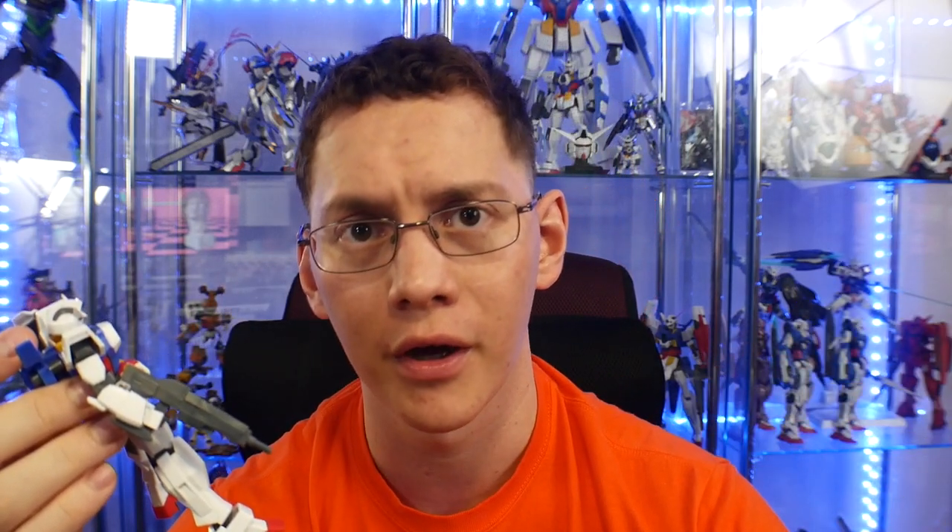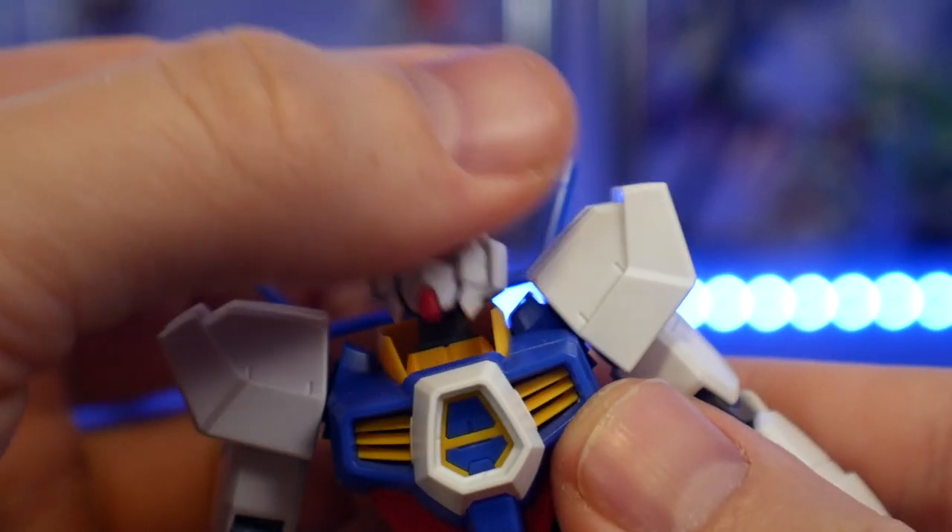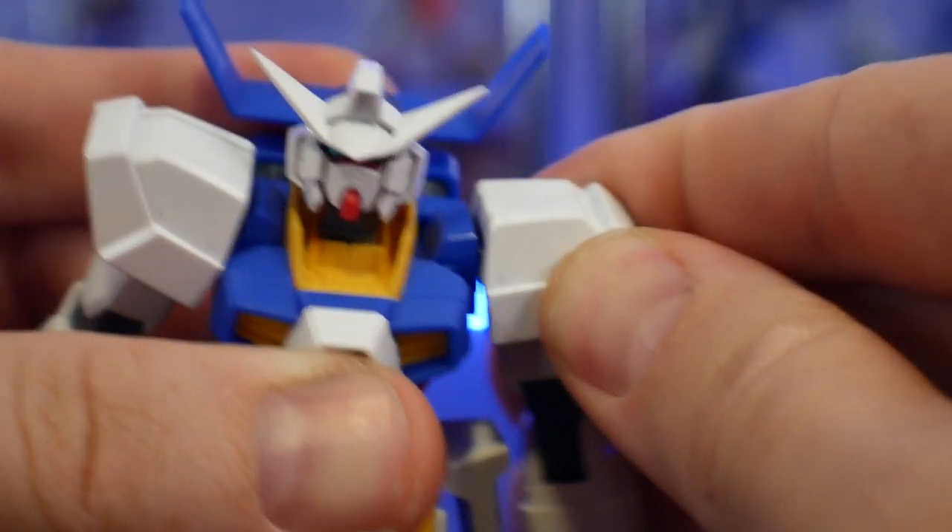This kit does come with stickers. You basically have ones for the front and back camera, the eye stickers, the front chest, the knees, and the scope for the weapon.